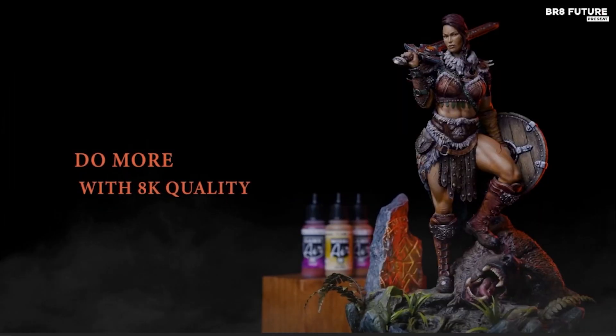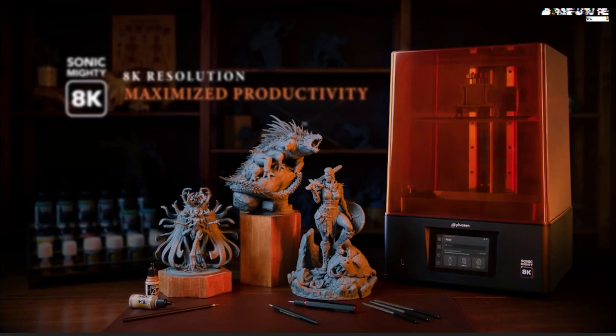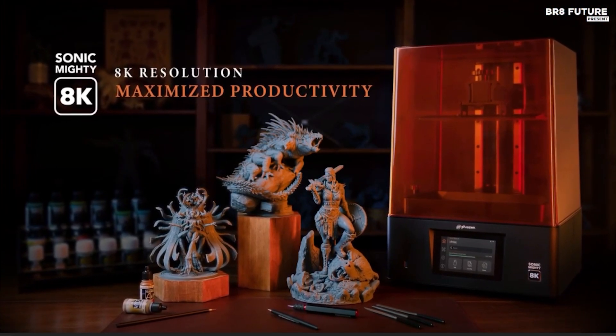The print adhesion is well-balanced, allowing models to release smoothly from the build plate with minimal effort. In a test run, we printed a dozen highly detailed gaming miniatures in just over four hours, demonstrating the machine's efficiency and quality.